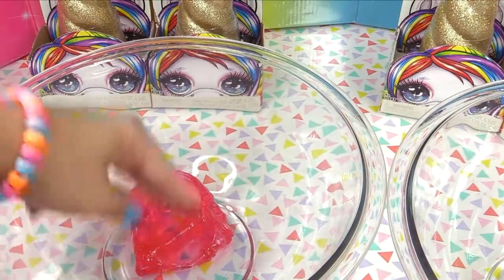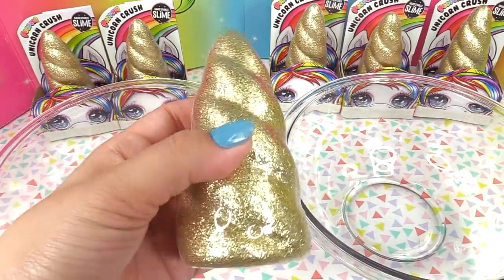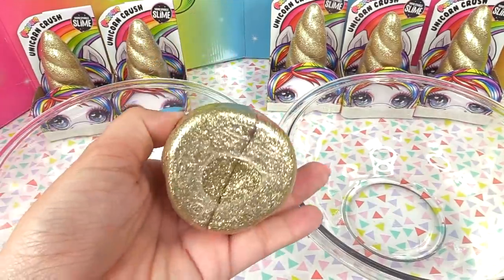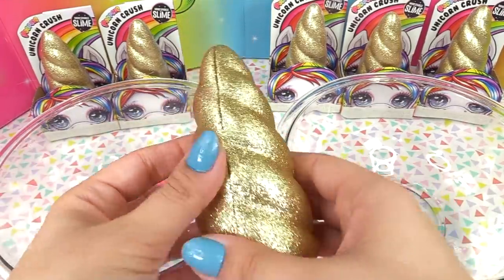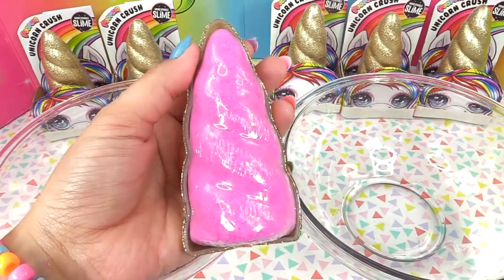Here is our slime in our slime bowl. Next step is checking the mighty unicorn horn — this is the biggest unicorn horn I have ever seen! Look how glittery it is. See the secret color on the inside? This gold capsule is going to be our storage container — isn't that the cutest little storage container you've ever seen? Okay, we've got a hot pink unicorn horn, and that is our secret sand color.